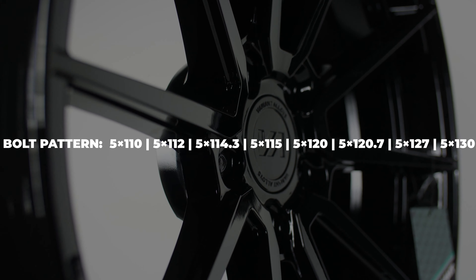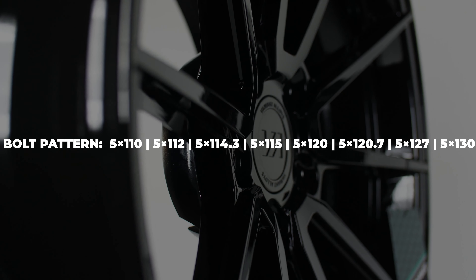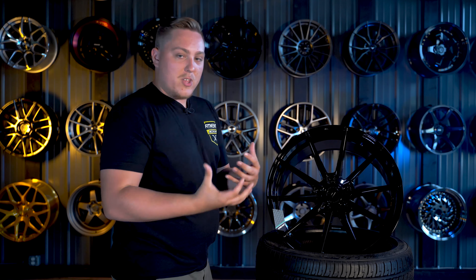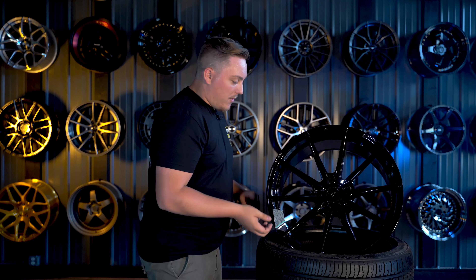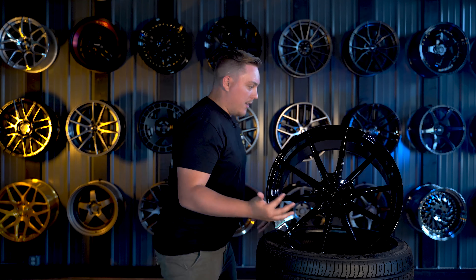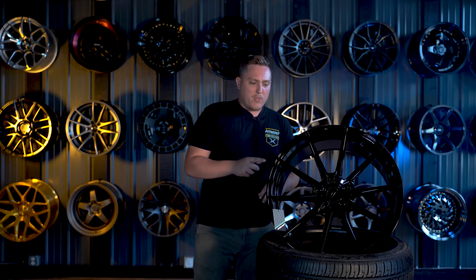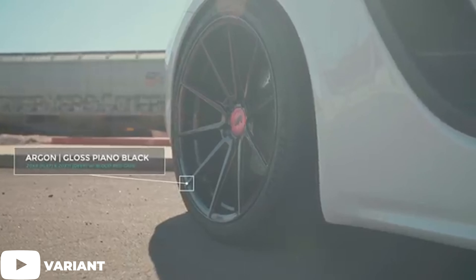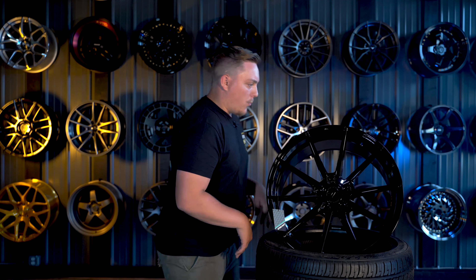Looking at the wheel itself a bit more, the center cap is actually a cool design — the way their logo is set up, it can be read either up or down, so you can't really install it upside down. No matter which way you look at it, it's reading the right way, which is kind of cool. They do offer some different options for center caps as well — they threw in an extra one in the box in a different color — and they offer little inlays that you can stick in there too.